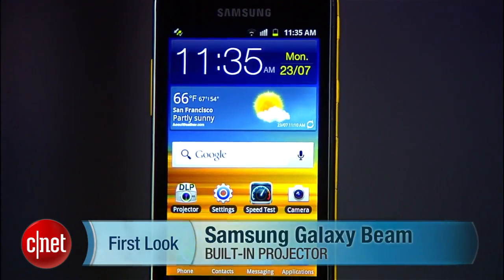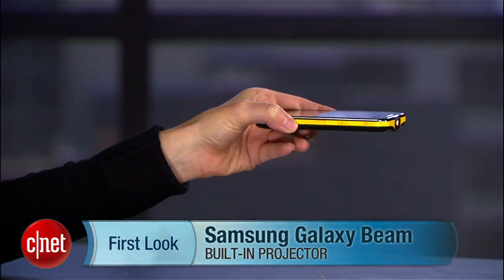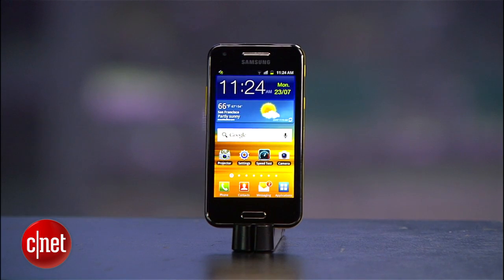There's only one smartphone I know that gives you Android's operating system at the tap of a finger, and then turns into a presentation tool at the tap of a button. I'm Jessica Dahlcourt for CNET, showing you around this quirky, likable Samsung Galaxy Beam.